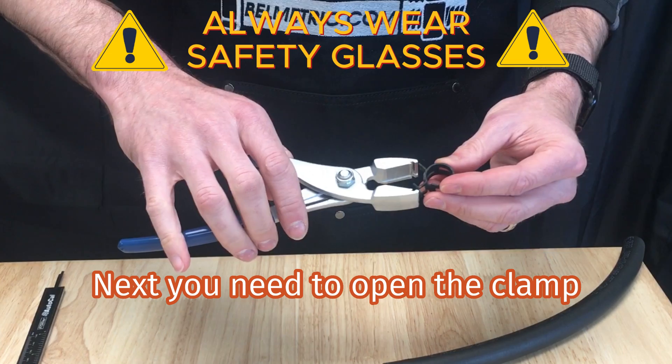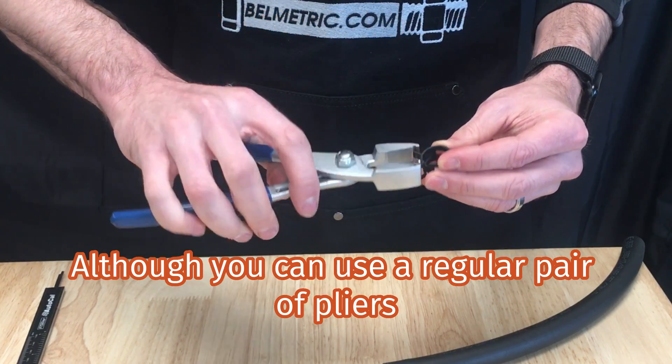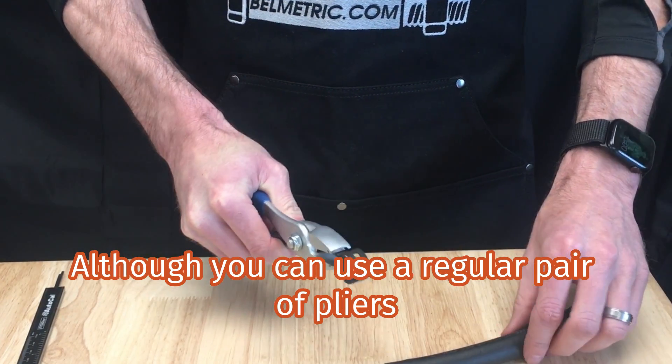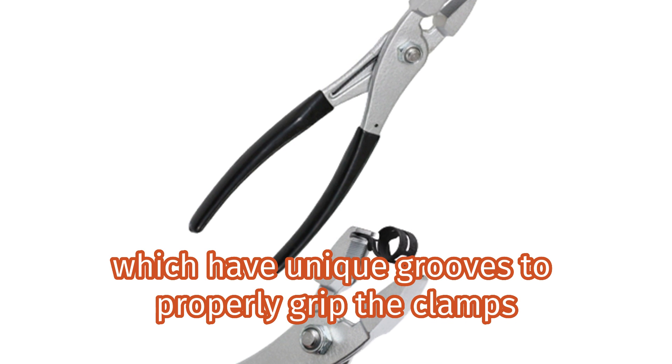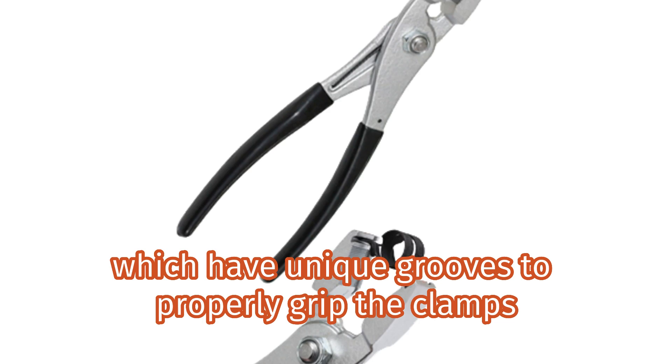Next, you need to open the clamp. Although you can use a regular pair of pliers, we recommend these constant tension clamp pliers, which have unique grooves to properly grip the clamps.